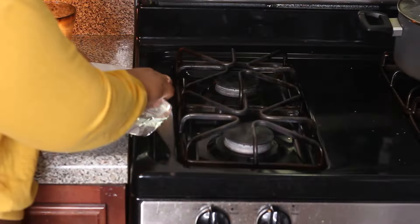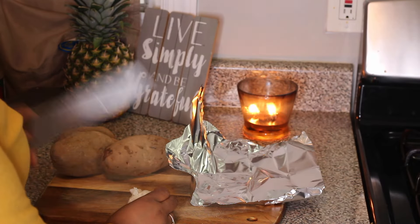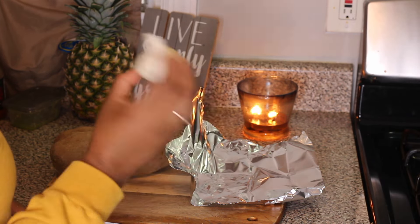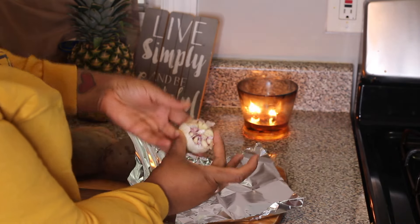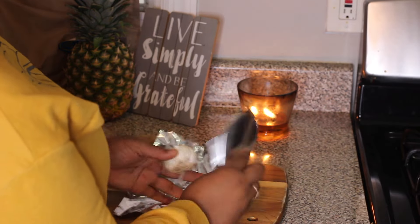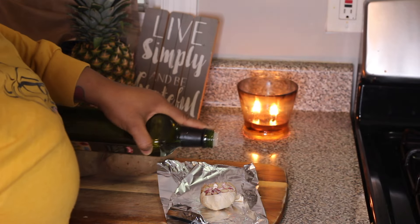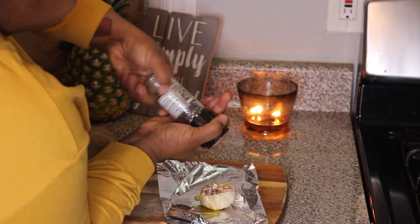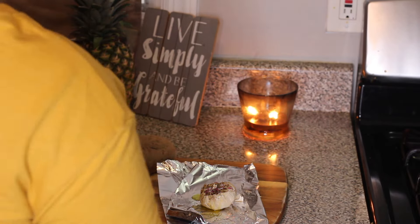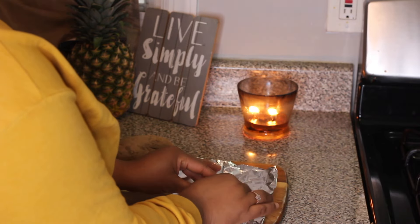I'm pairing the short ribs with roasted garlic mashed potatoes. To make the roasted garlic, take a whole bulb of garlic, slice the top off, place it on foil paper, drizzle with olive oil, salt, and black pepper, fold it up, rub it into the garlic on top, and place it into the oven to roast.